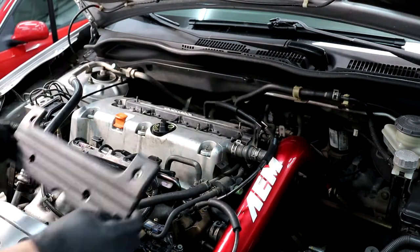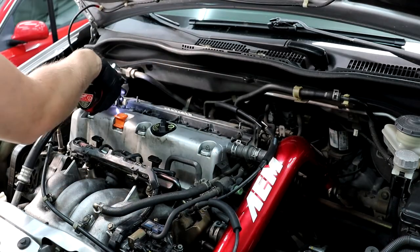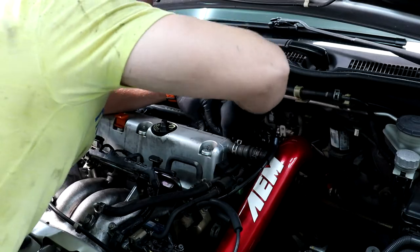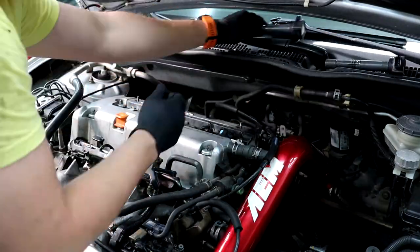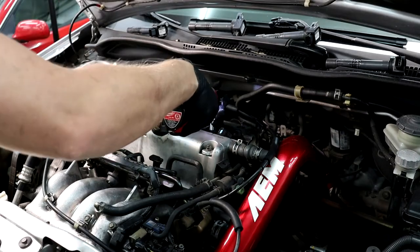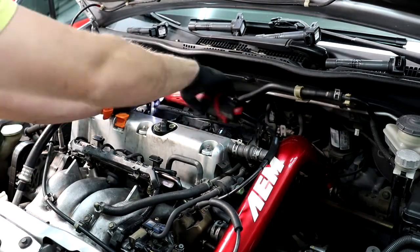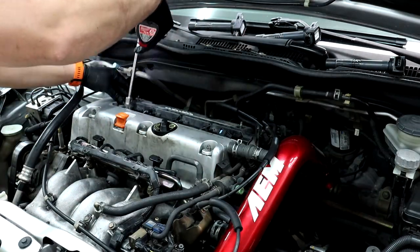After changing the spark plugs on the Saab, 911, and Volkswagen, the K20A3 is such a refreshment. Both of them are the easiest spark plug changes I've done in a long time. The spark plugs were actually in immaculate condition, but it's pretty cheap peace of mind to go ahead and replace them.